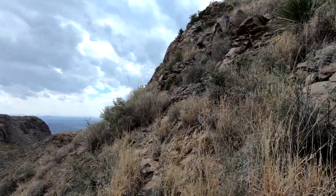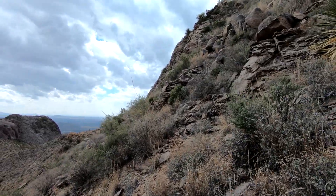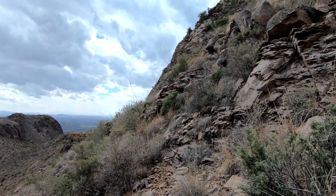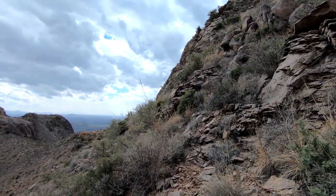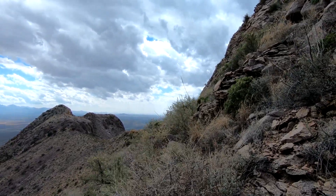Now we're on a technical climb using both hands and feet. So that's going to make it class three. Continuing on.